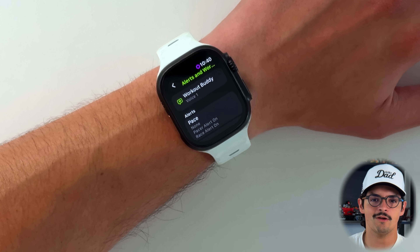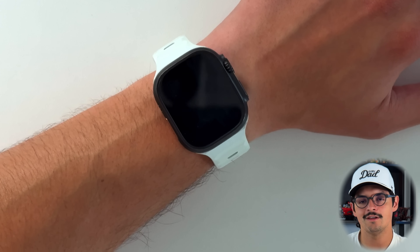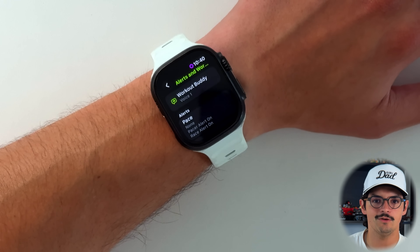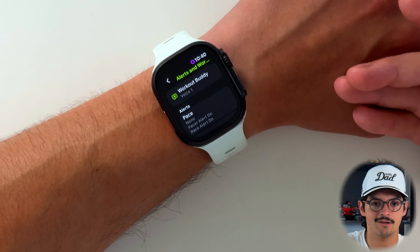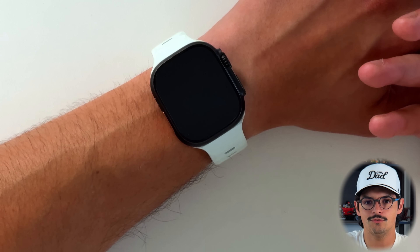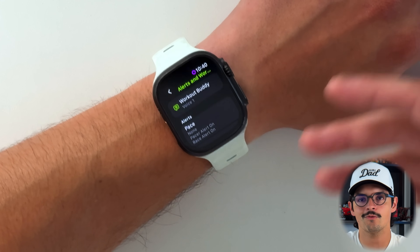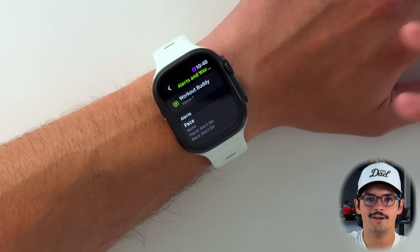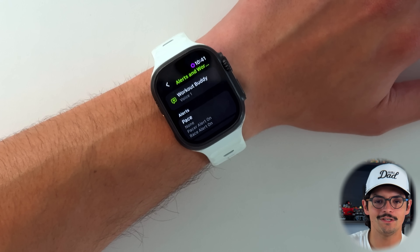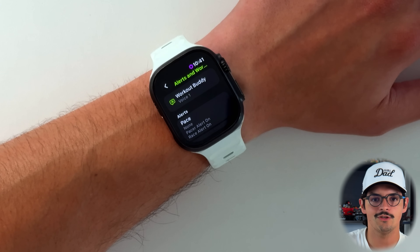The workout buddy grabs data from what's going on around you and your workout data. For instance, when I turned it on the other day, about three or four minutes into my run, the workout buddy said 'congratulations on your hundredth mile ran this year — continue with the good work.' It pulls data from previous runs and also takes into account background applications, even non-first-party ones. If I'm listening to Spotify or a podcast, after hitting a mile it'll tell me my time, pace, and heart rate, then say 'continue listening to X from Spotify.' It pulls that context, which adds a great level of personalization.